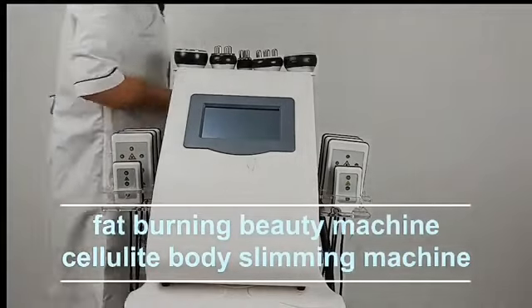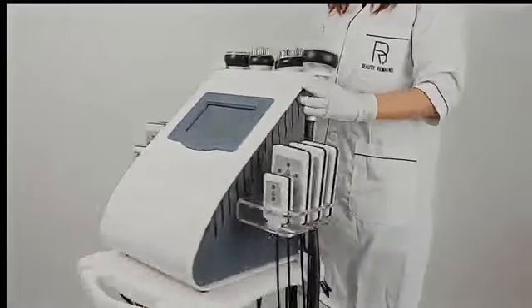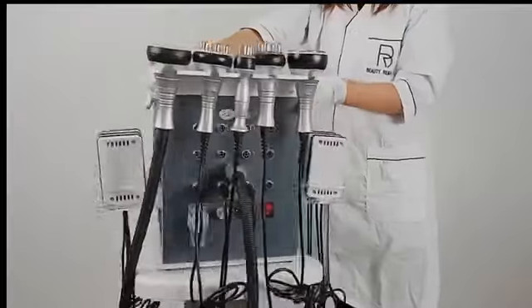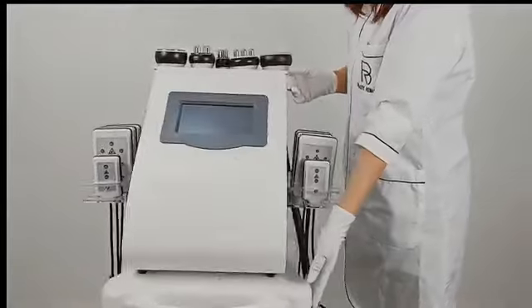Hi guys, welcome to my video. Today we will talk about the six-in-one slimming system. There are five handles with different functions, a laser lipolysis handle, and a big, clean display screen.